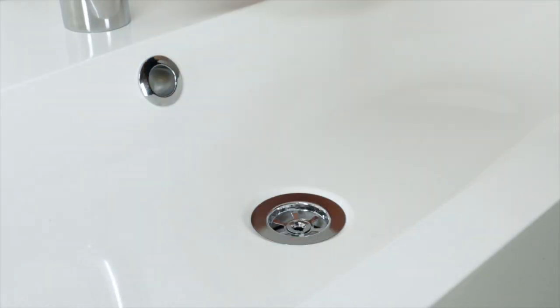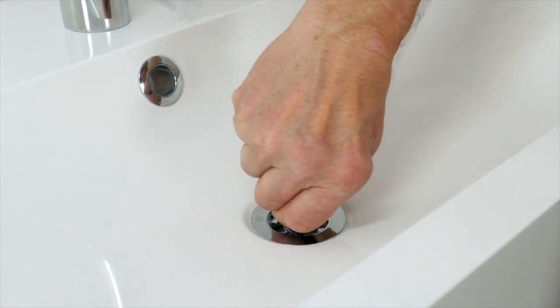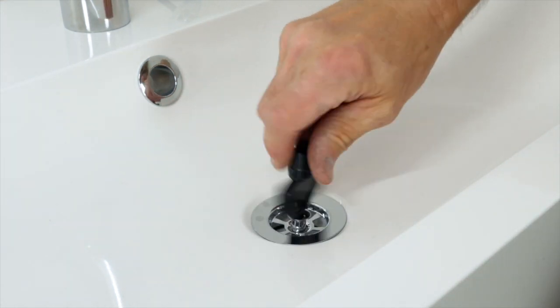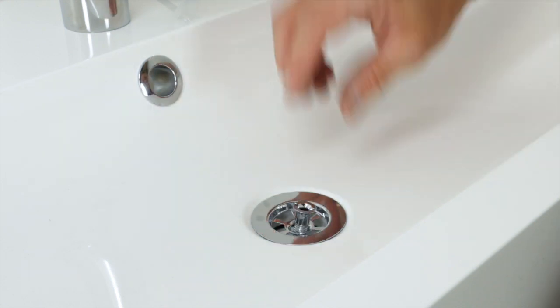Using the tool provided you can detach the water trap and strainer and clean the dirt that can build up over time. We advise you to keep the tool for future use.